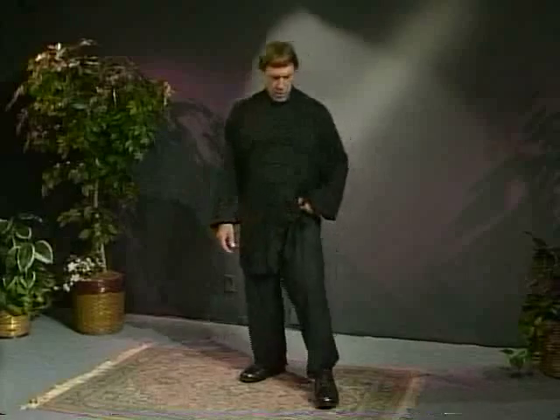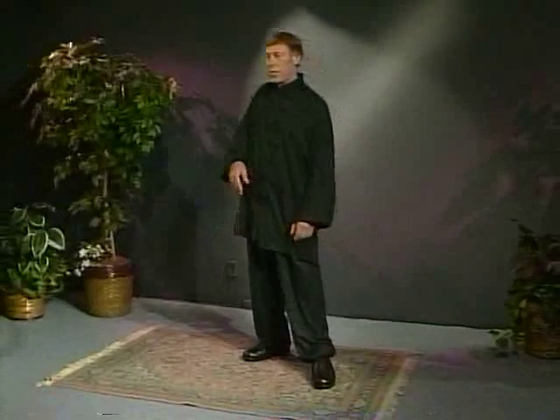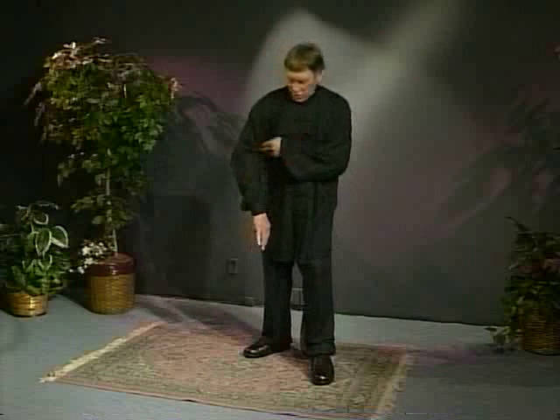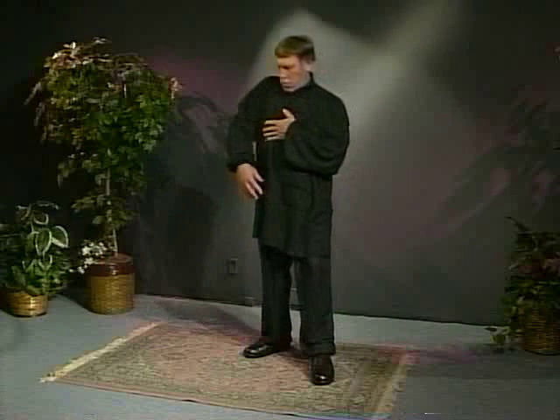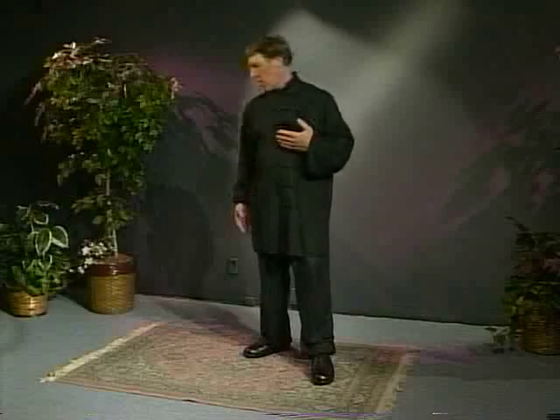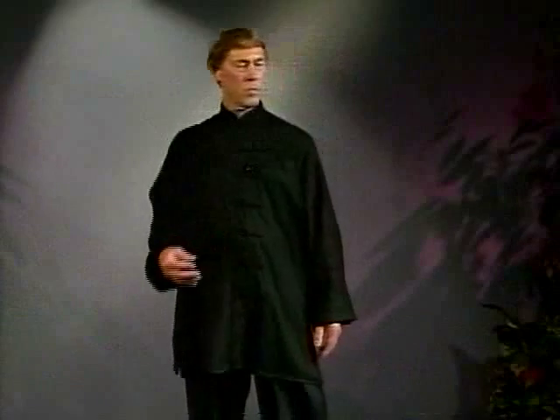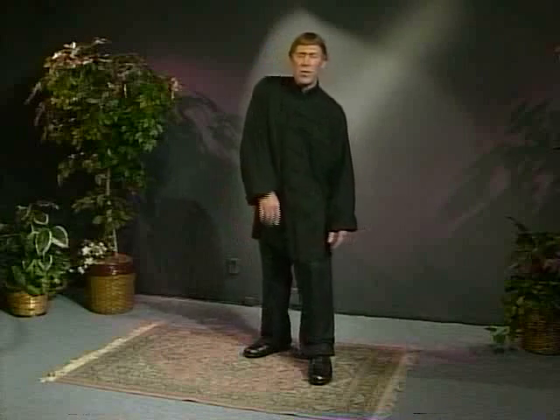Let's put our foot forward and just open. The hand kind of rounds and then opens up and then comes back around. Don't use strength here — again, it's from the belly. Just feel the energetics of this, feel these joints and everything moving inside. It's not your muscles making this happen; it's the energy, riding your intention.